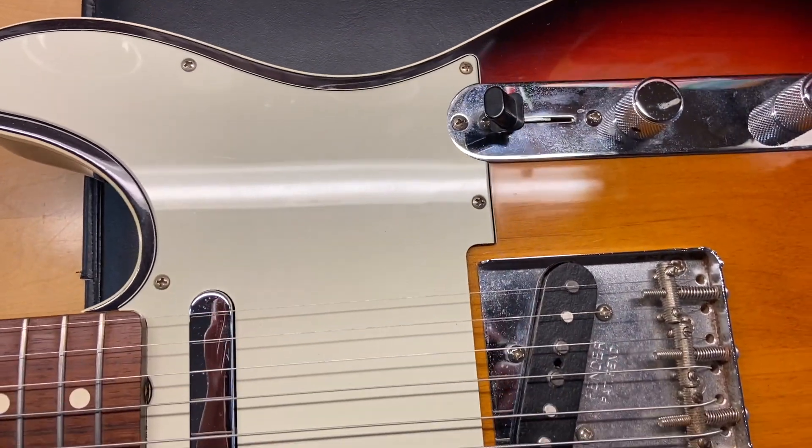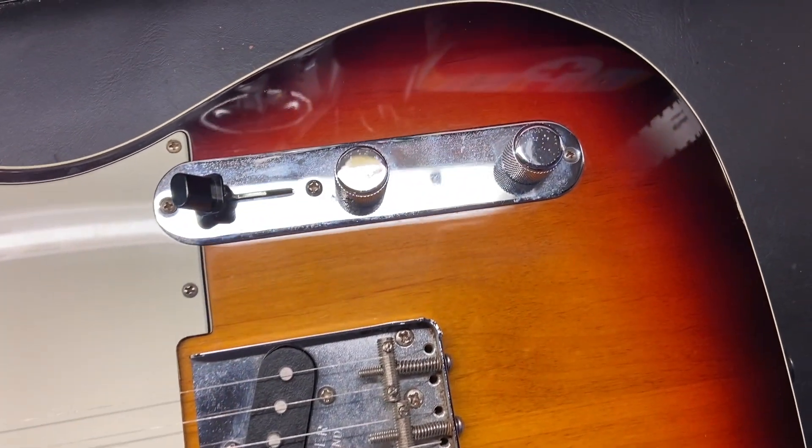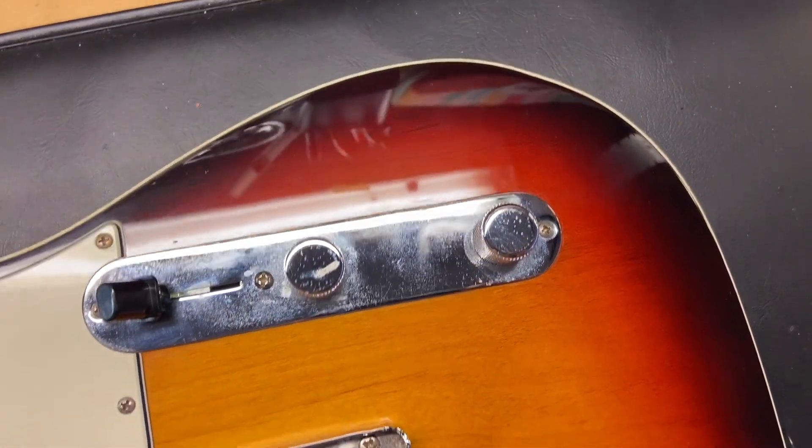You can just see some light scratches on that pickguard, and then we just have tarnish to that hardware that you can see.